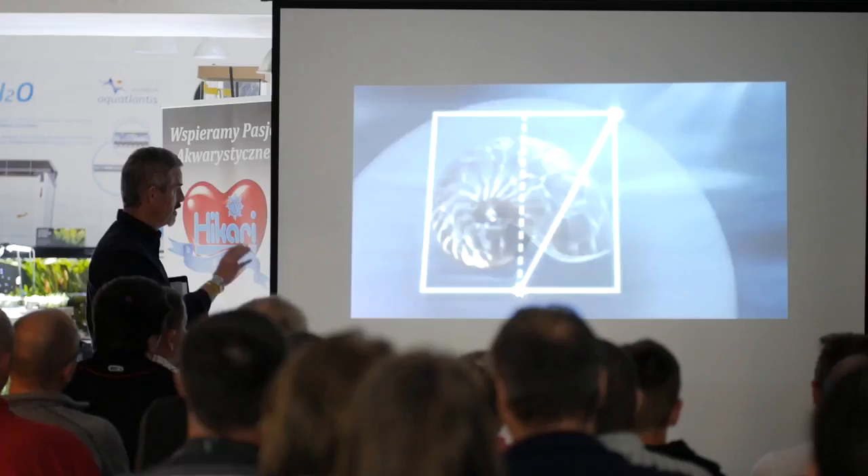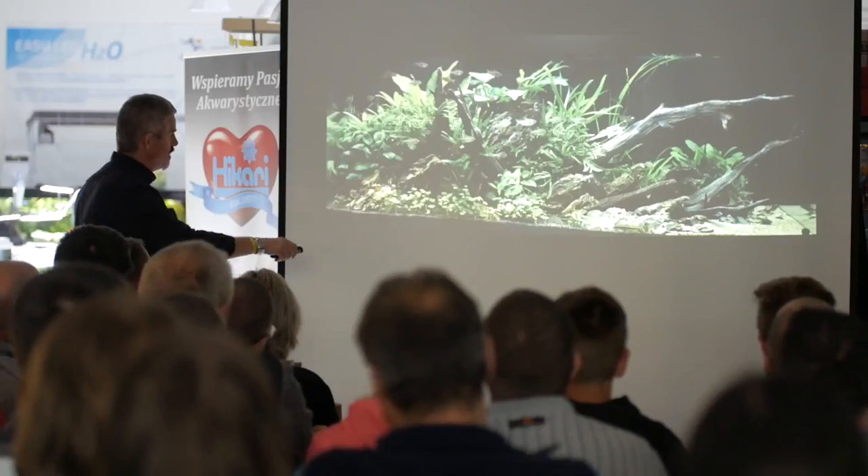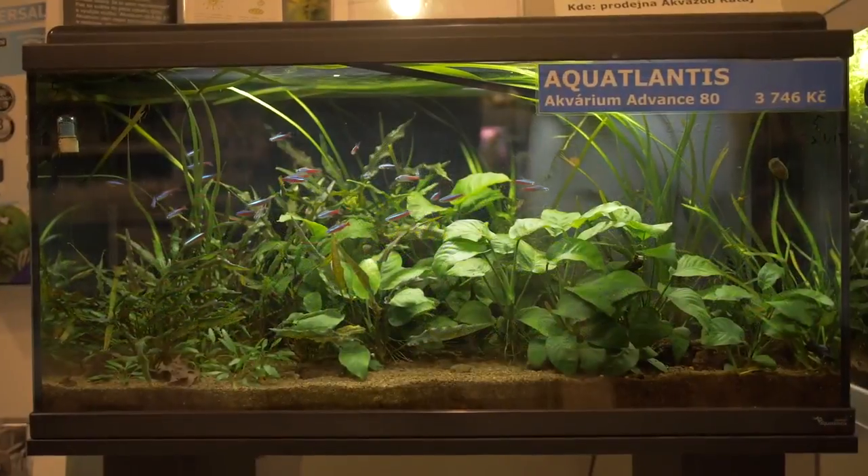Creating an aquarium that would look good is not easy. Decorations and plants are not spaced randomly but follow composition rules, similar to photographs or paintings.